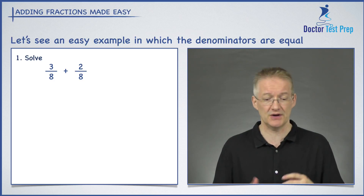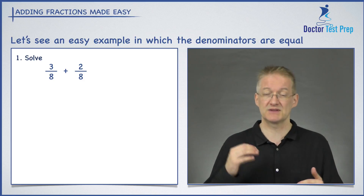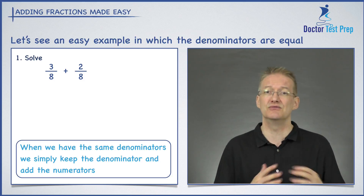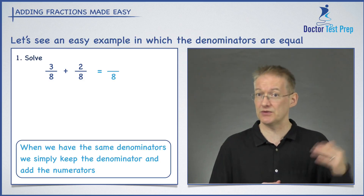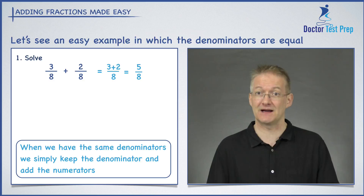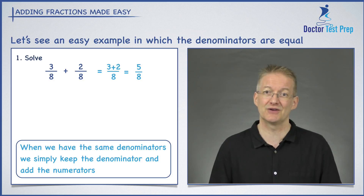Number one is a very straightforward question because the denominators are the same. I've got three over eight plus two over eight — remember the denominator is the number on the bottom. Whenever we have the same denominator, adding fractions is really simple: we write down the denominator and add the two numerators together, so we get three plus two equals five, and our answer is five over eight.